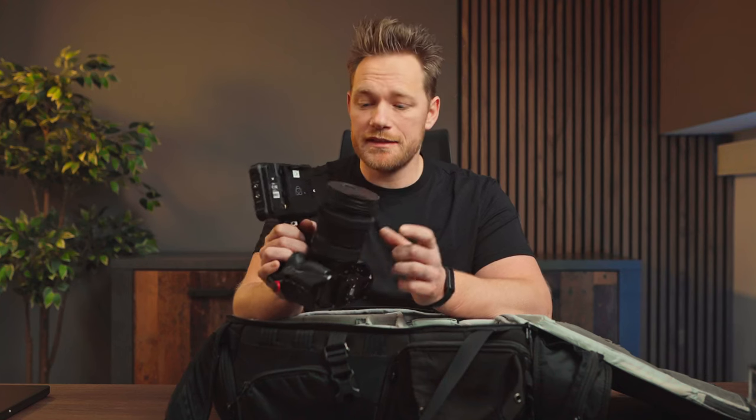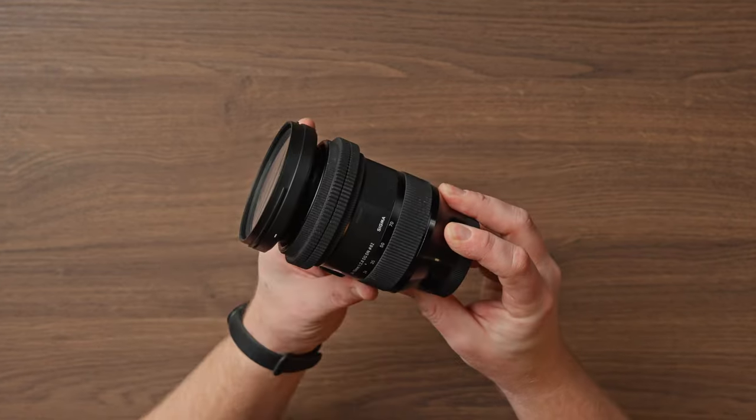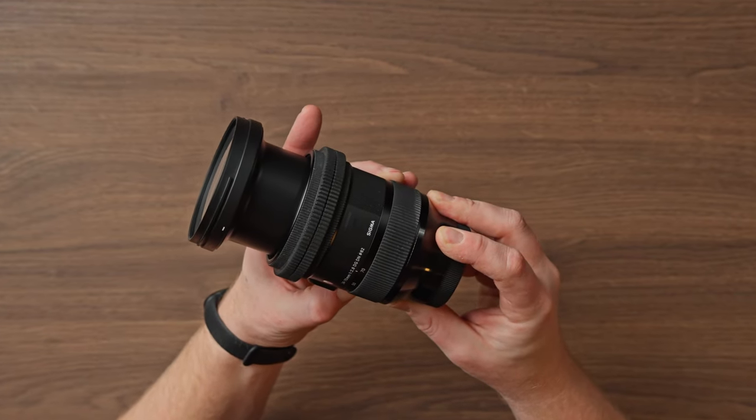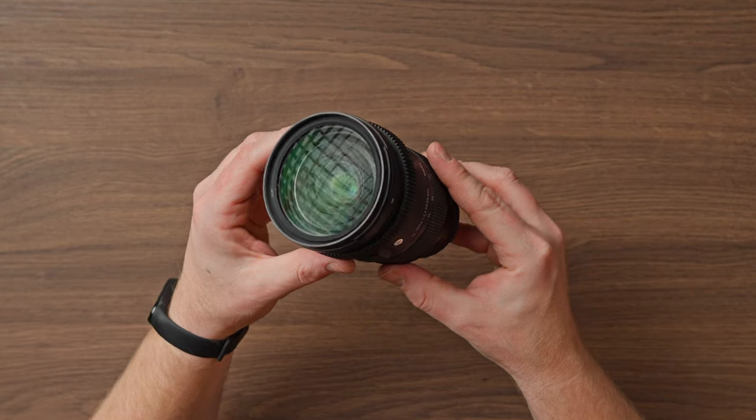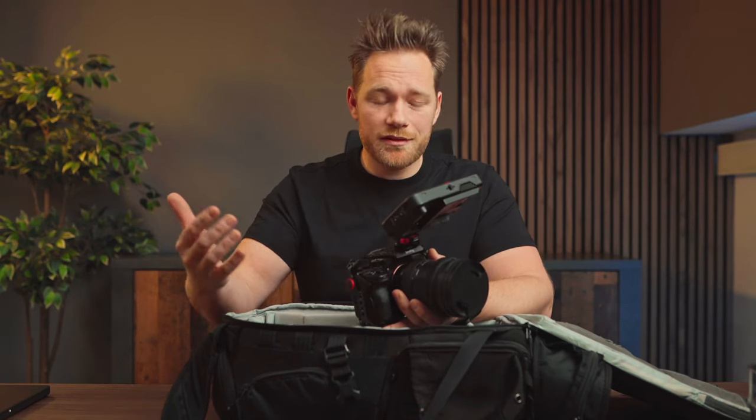The lens I use for video most of the time is the Sigma 24-70 f2.8. It's a great lens, but the autofocus isn't the fastest for photos — if I were shooting a lot of sports, I'd go with the Sony G Master version. I mostly shoot photos with primes because I love shooting at f1.4 or f1.2 for that background blur.